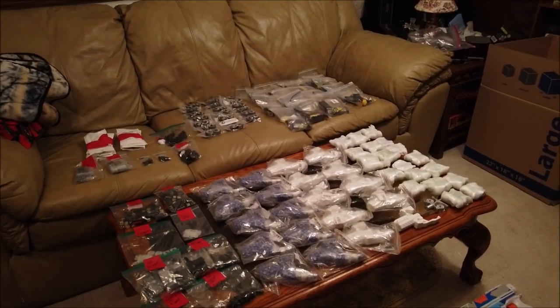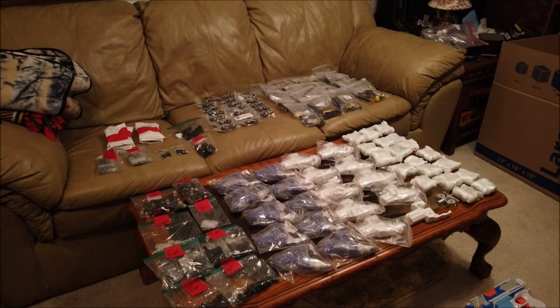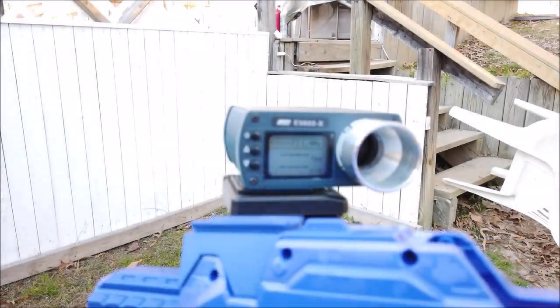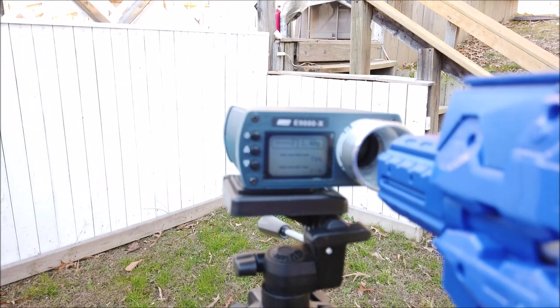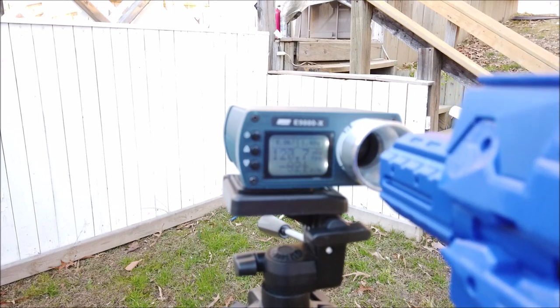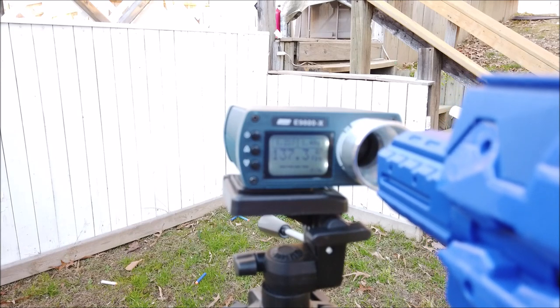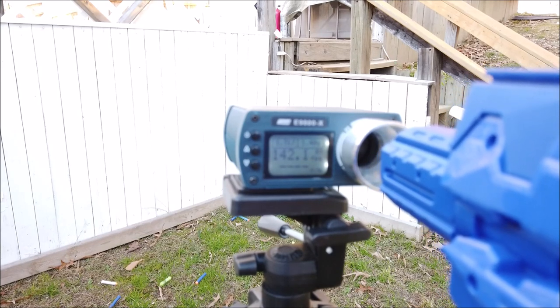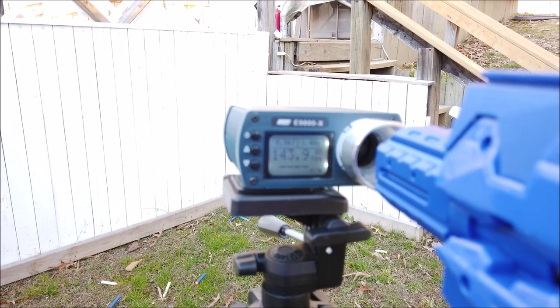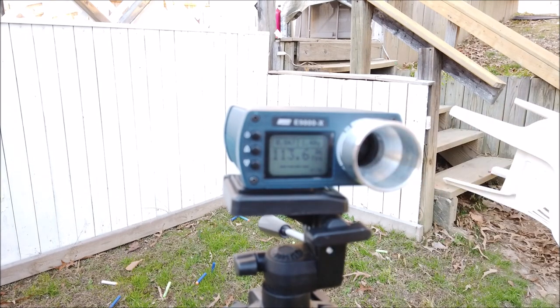I'm going to get one of these put together so we can demo it for you on film here. Through the magic of editing, we're going to cut away to that right now. All right, let's see what she's got over the chrono. I've got it all finished up, so here we go. I'm still bad for bouncing them off the inside of this ring, but as you can see, when we were going through straight, we were looking at mid-130s, low-140s — right where it should be.